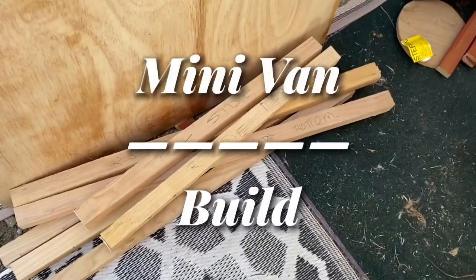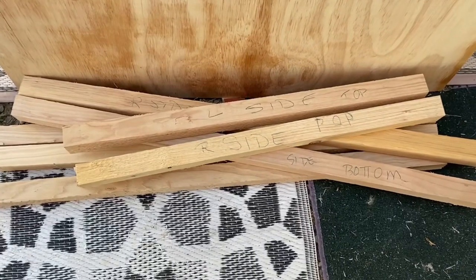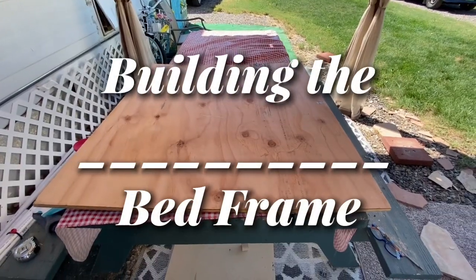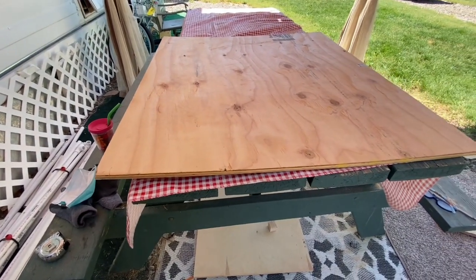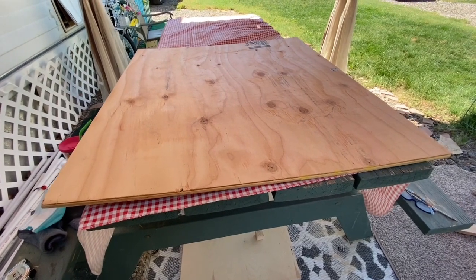I didn't film all the cutting that I did for my bed frame, so I'm just going to show you. I've got my pieces cut for my frame. This is the top of the bed that's going to get hinged, and this is the bottom of the bed. It's got warping going on, so I'm hoping that it's not going to yank the frame up. We're going to pray that this all works.